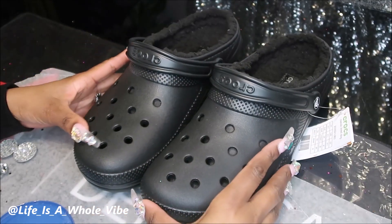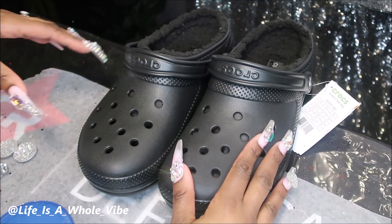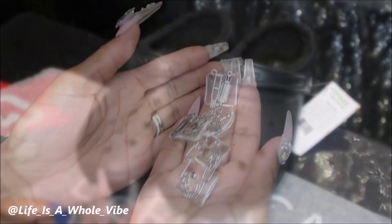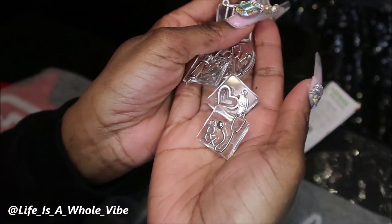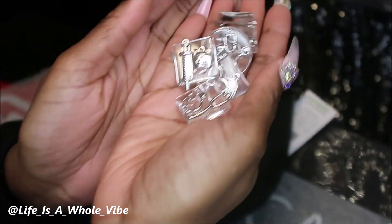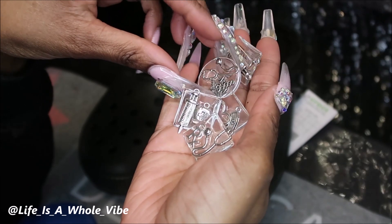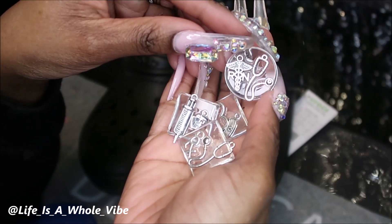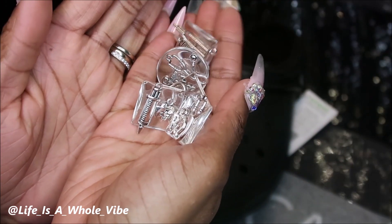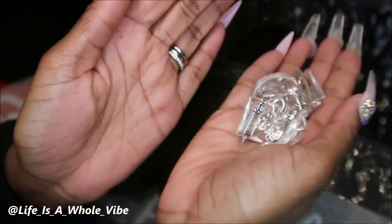I did a video showing you guys how to make medical charms for nurses, STNAs, CNAs — doctors could use these charms too. So these are the crocs that I made those for. I'm just going to show them to you, and if you didn't see that video, I won't be using all of these charms, but these are the medical nursing charms that I made. These are great if you're an ambulance driver or medical assistant. This one says RN, so that's specifically for an RN. I do have a video showing you exactly how I made these charms — click that link in the description.